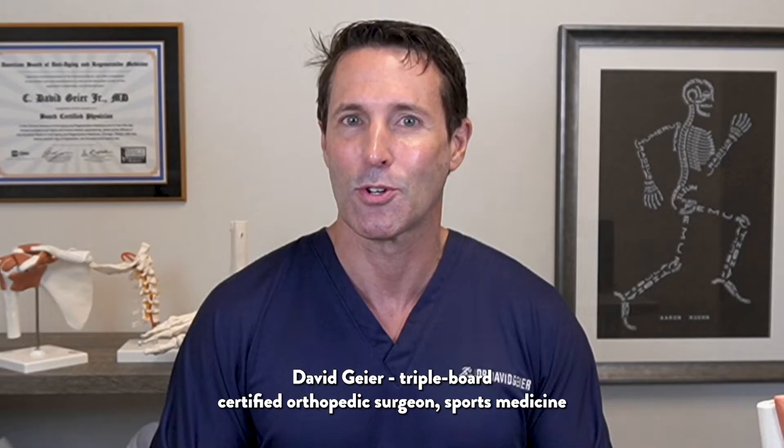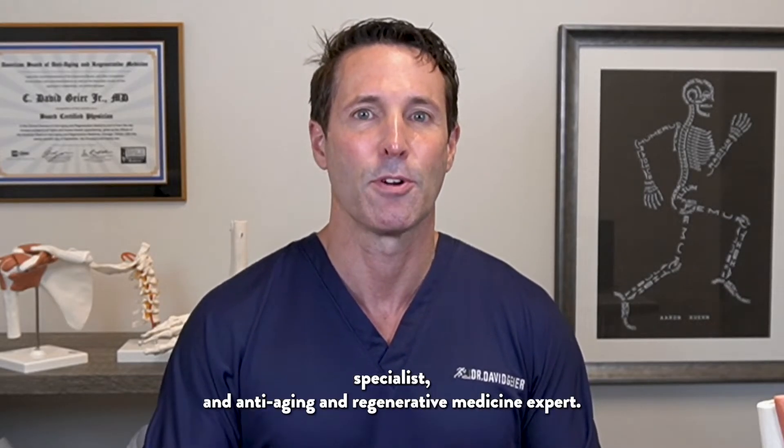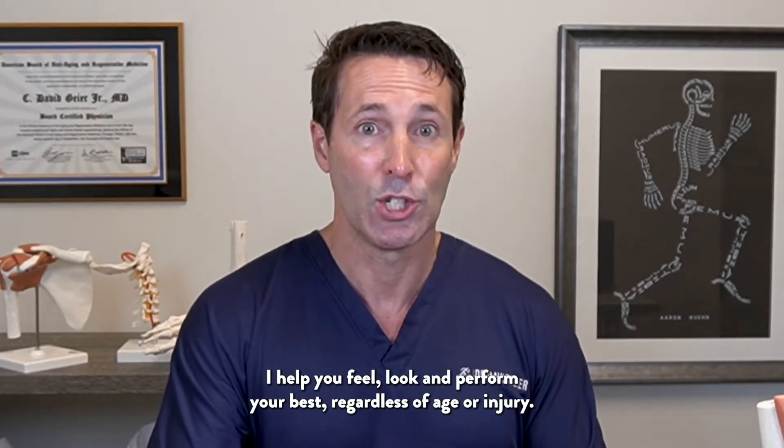I'm Dr. David Guyer, triple board certified orthopedic surgeon, sports medicine specialist, and anti-aging and regenerative medicine expert. I help you feel, look, and perform your best regardless of age or injury.